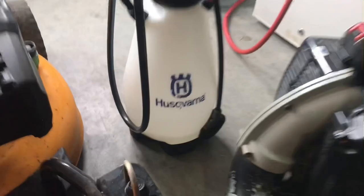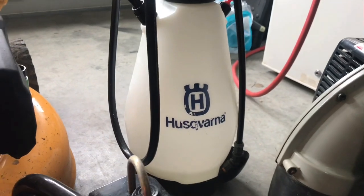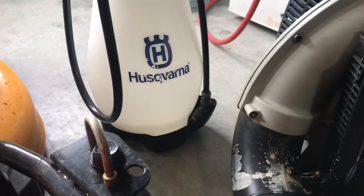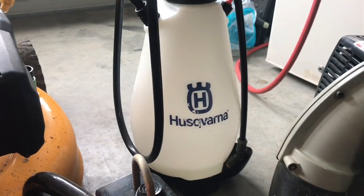Back here I have my Husqvarna two-gallon tank sprayer. Customers want me to spray weeds, spray flower beds — you can put whatever mixture you want in there. It comes with a bunch of tips on the wand, and you can replace the wand, so I always like to have that. It's a pretty good tank sprayer — it's done me well.